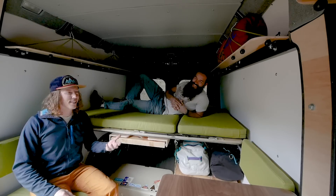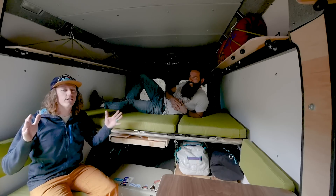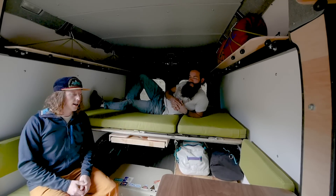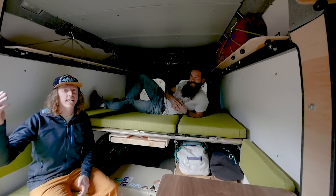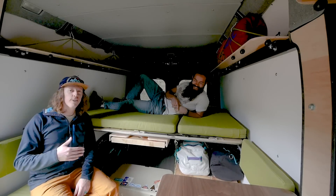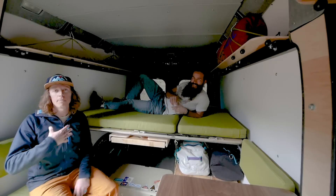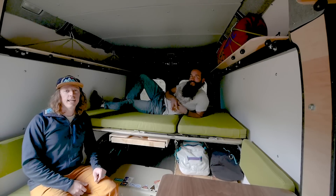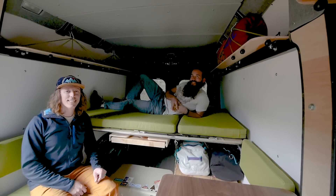We can even hook you up with some great camping spots when you come out and visit us. We hope you enjoyed this video — again this is the Stuff You Should Know podcast about this van. Feel free to call us. This is Austin, I'm Ian, and we can help you out and hook you up. Catch you later.